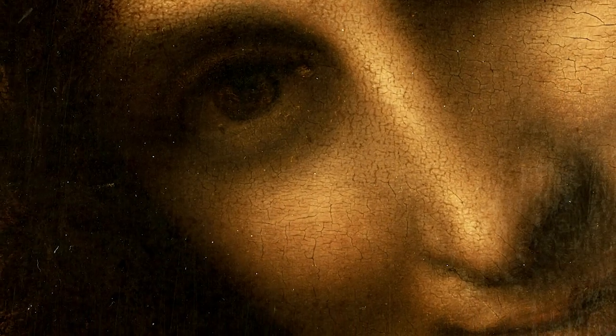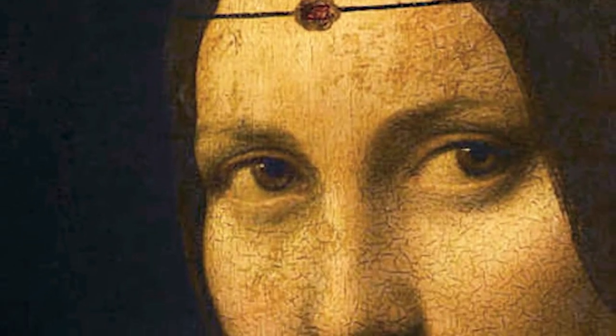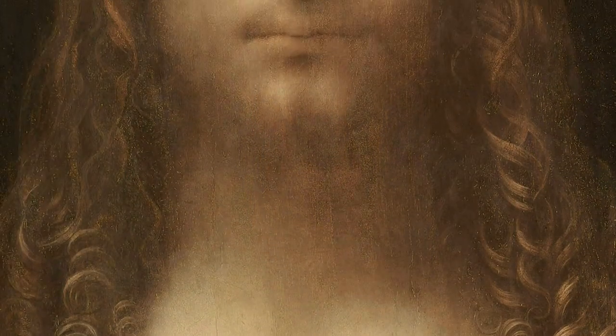Also known as Leonardo's smoke, sfumato consists of the overlapping of many gradual, soft, delicate touches of the brush on the canvas, using smooth, almost imperceptible transitions from one colour and value to another.